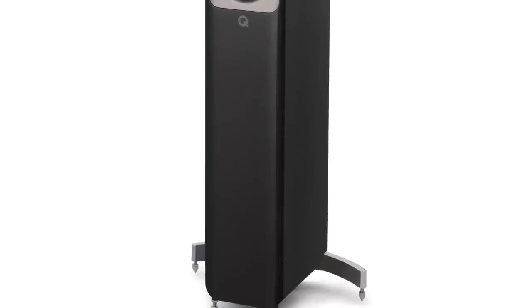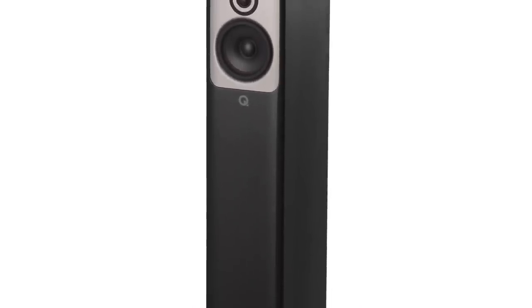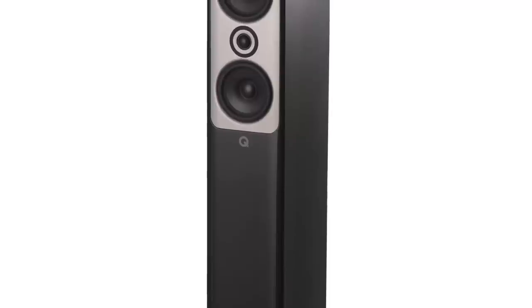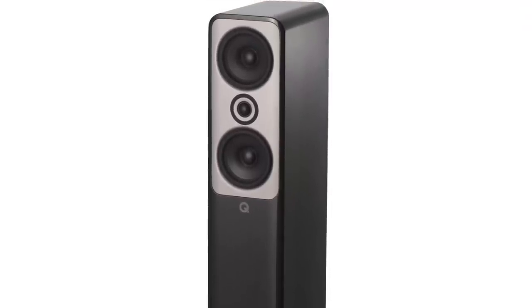This is not a flamboyant, look-at-me set of speakers flashing its six-pack. The Concept 50 design is demure. Restrained. Reserved. The Concept 50s might not have an ego, but there is a quiet confidence here, at least in aesthetic terms. Let's see if that translates to the sound later on.